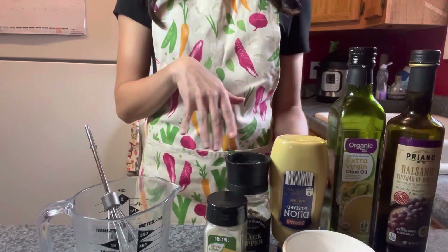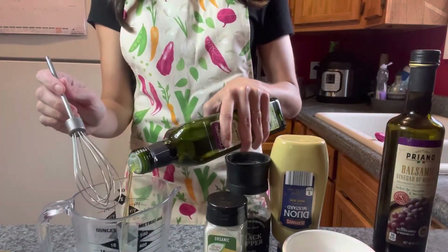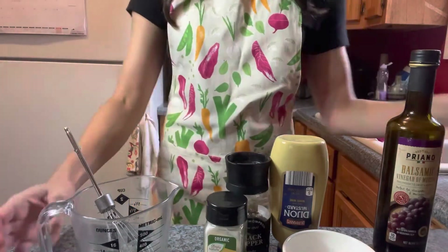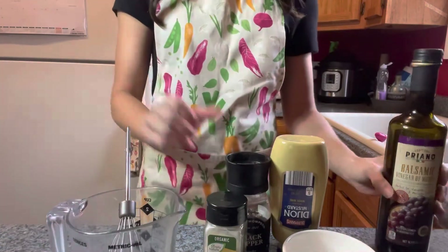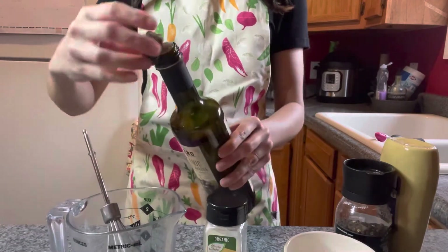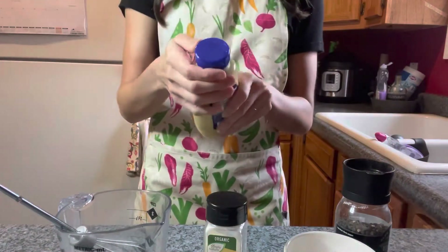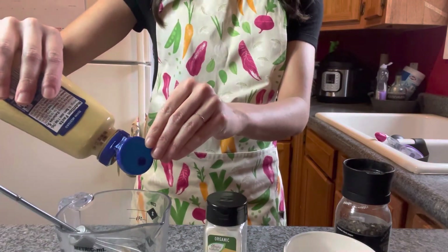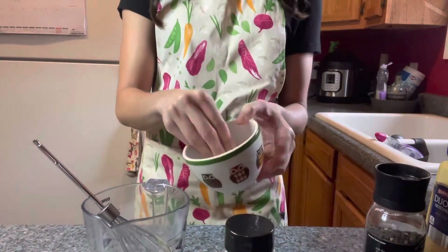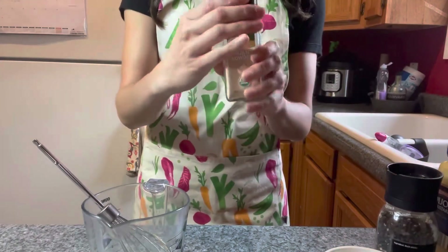The first vinaigrette is the balsamic Dijon mustard vinaigrette. I'm just starting with a little bit of extra virgin olive oil — I don't really measure anything. I'm making a small batch for this video. Then I add a little dash of balsamic vinegar — a little goes a long way. Next I add just a little dab of Dijon mustard, a little kosher salt, black pepper, and a sprinkle of garlic powder.